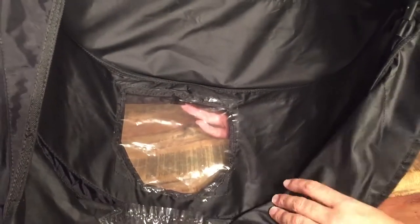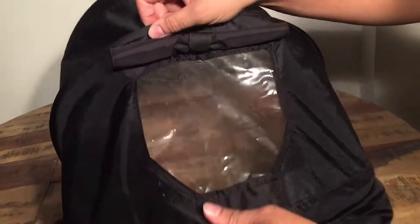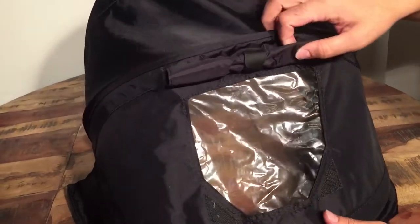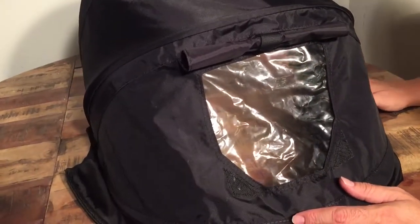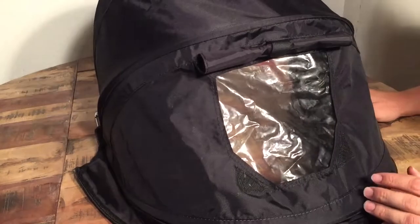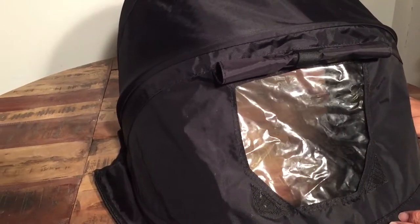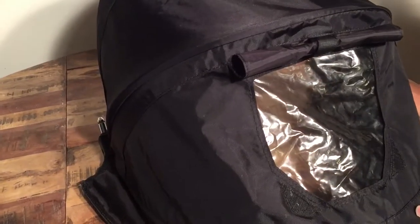As you can see, it looks quite nice. From the other side, you can't even really tell that it has been re-sewed at all. So that's how you sew in a replacement window on the canopy of your stroller. We hope this video has been helpful. If it has been, we ask that you subscribe as it helps us continue making videos in the future.